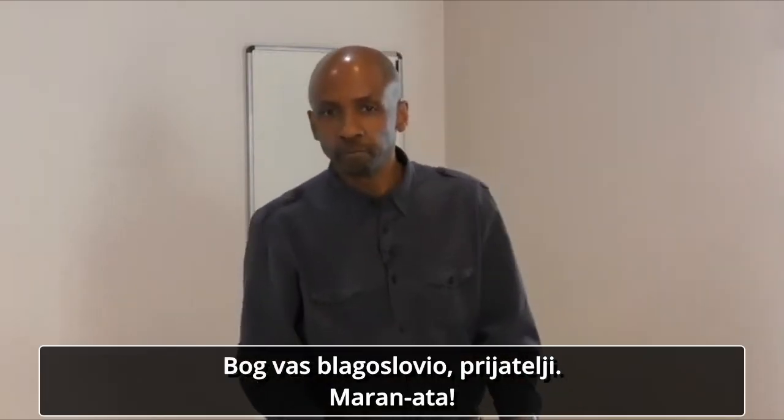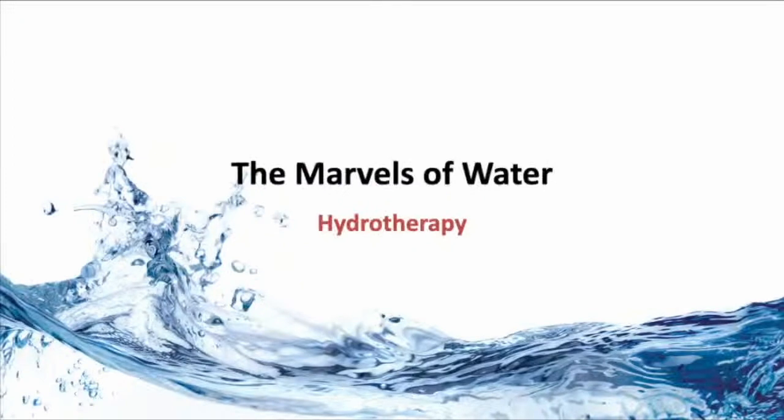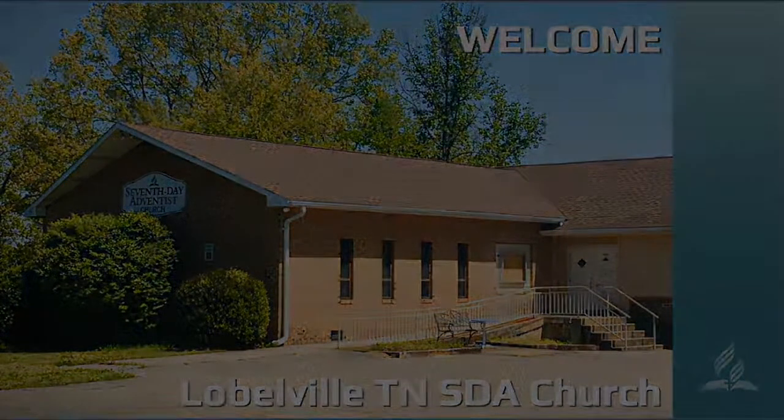God bless you, friends. Maranatha. Amen.